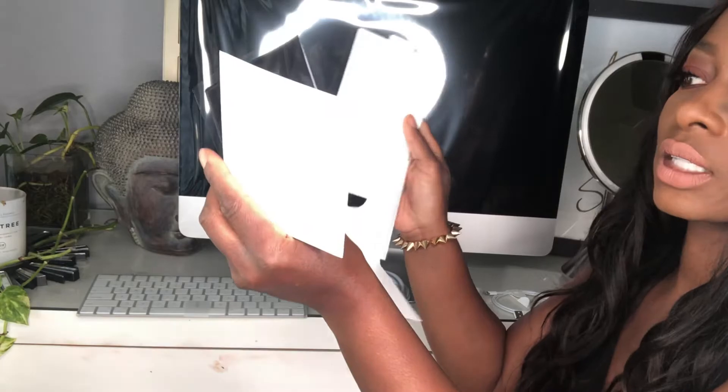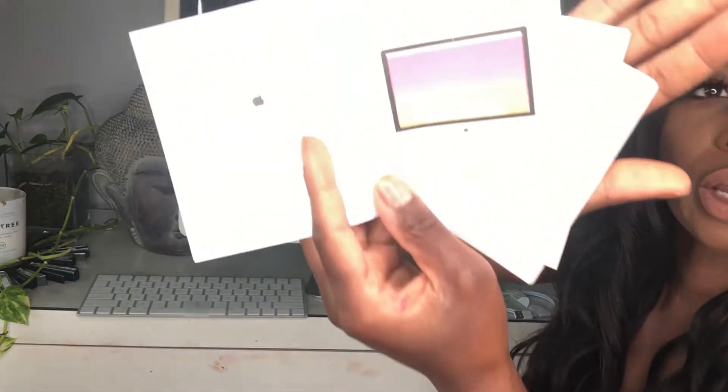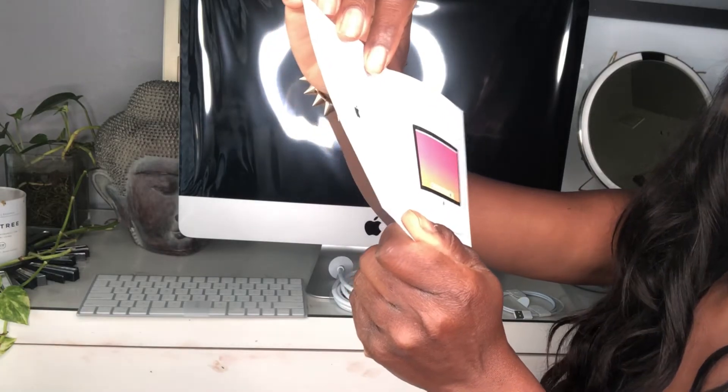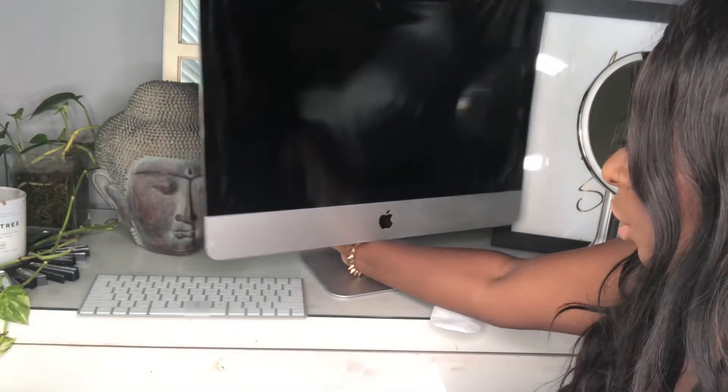I'm going to set it up on my desk and then include a photo of how it looks. Inside it also has a little dust cloth for cleaning the screen. It's got your instructions for the iMac — it says welcome to Mac, how to set your screen, how to set your dock, your apps, how to download apps, and how to turn it on. It shows you where your power button is, the ethernet, headphones, USB ports — all of that is on the back side of the screen, which is the actual computer.